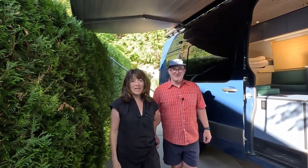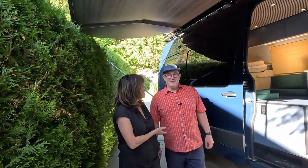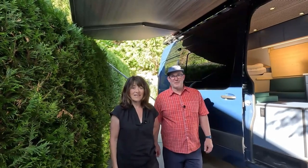Hi, welcome. My name is Hilary and this is Ian. Welcome to Squamish and to the Cloudburst van. We're going to take you on a tour so you can get to see how things work and some details.